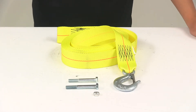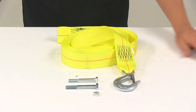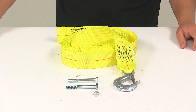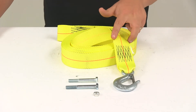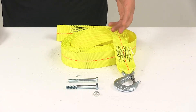Today we're taking a look at the Dutton-Lanson hand winch strap. This yellow heavy-duty winch strap with the hook makes a great replacement or upgrade for your winch. It's designed for use with winches up to 3,700 pounds, features a break strength rating of 6,600 pounds, and measures two inches wide by 25 feet long. As you can see, it's a bright yellow in color.